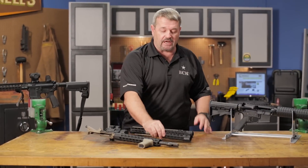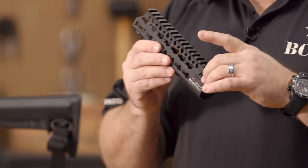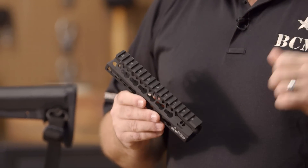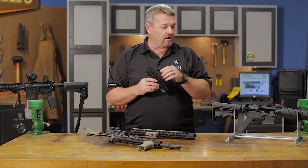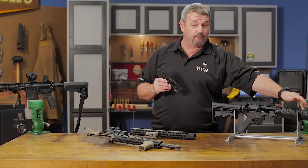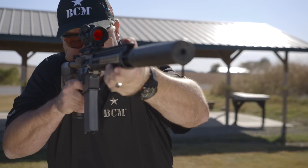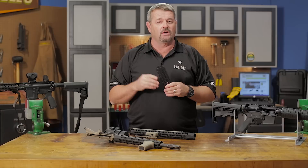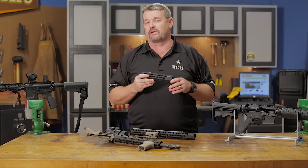First thing you notice when you pick up the BCM KMR handguard is how lightweight it is — very slim profile. Also, it's a blend of aluminum and magnesium alloy. When you compare it to standard USGI mil-spec handguards, it's very comparable in weight, but it has a lot of things it brings to the table over those handguards. Number one, it's free-floating, and number two, it has key mod modularity.